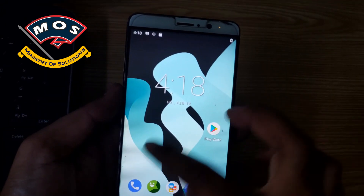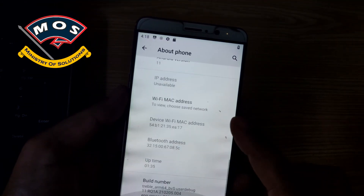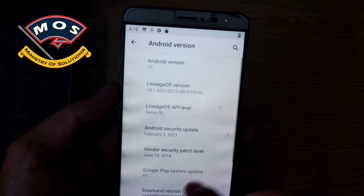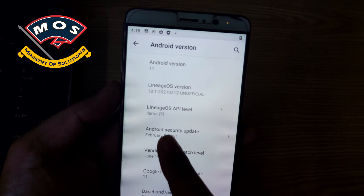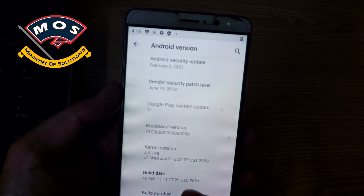We are now inside LineageOS and you can see it is much smoother and faster than EMUI. Android version is 11 and the security patch is February 5, 2021.